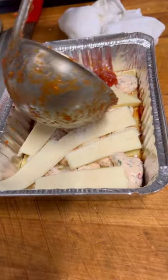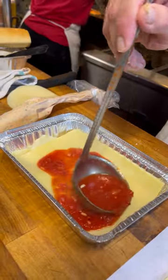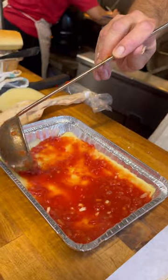Grated Romano. A little more sauce — I like my lasagna saucy. Another sheet of lasagna, covered in tomato sauce. Spread it around; I like to get all the edges, right to the edge. I don't want any dry spots.